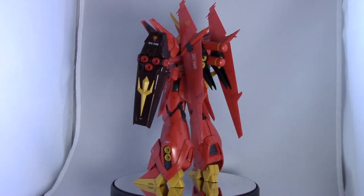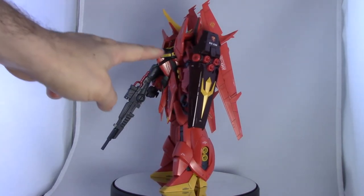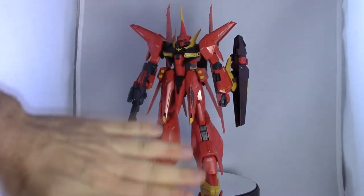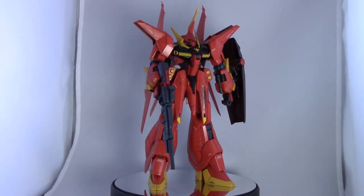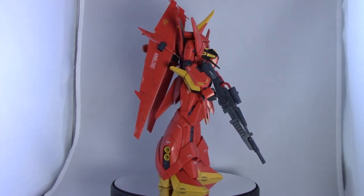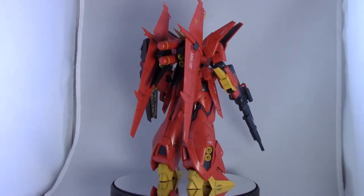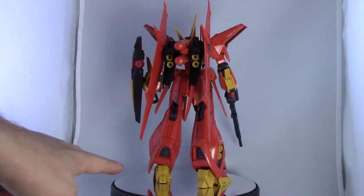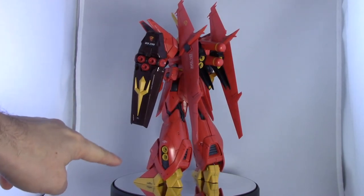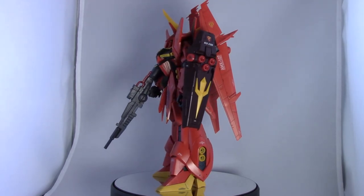Sticking with the details, overall it looks pretty darn good out of the box. There's lots and lots of panel lining all over this kit and that really helps break up the very monotonous orange color throughout the kit. If you do get the kit, I very strongly suggest panel lining it — it'll just make it look like a thousand times better. You do get some areas of yellow — it's a very nice-looking yellow, not really a bright yellow, more of a goldenrod type of yellow, and it looks really nice.